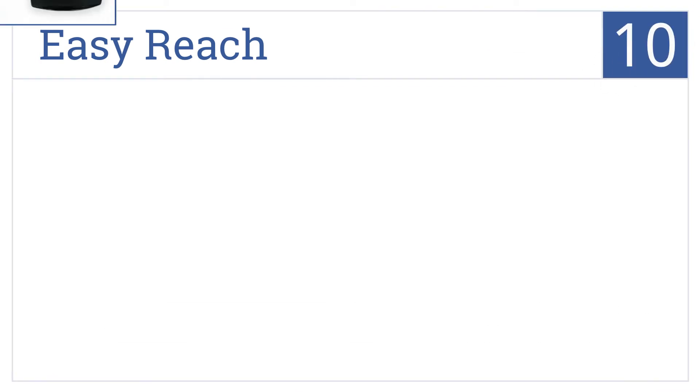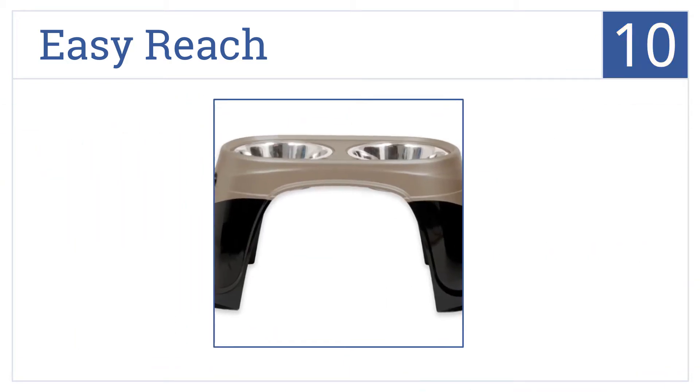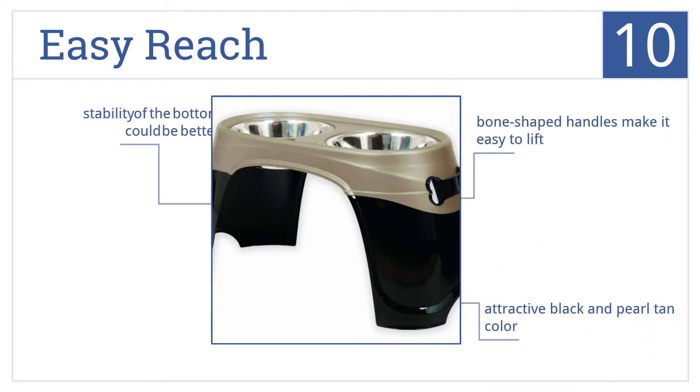Starting off our list at number 10, the EasyReach has a conveniently recessed top surface for easy access to the feeding bowls. Its strong rubber inserts aid in noise reduction, meaning no bowl clanging. It comes in an attractive black-and-pearl tan color with bone-shaped handles that make it easy to lift. However, the stability of the base could be better.